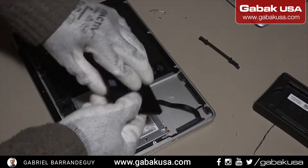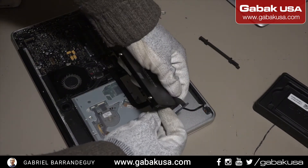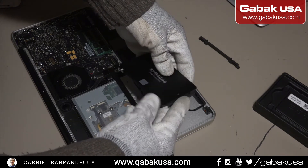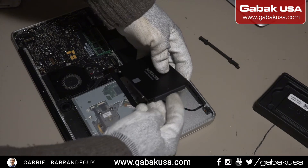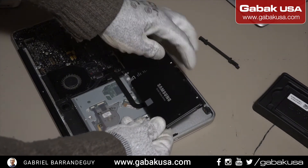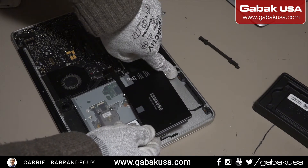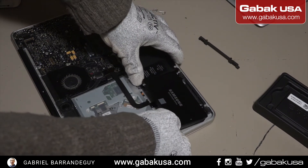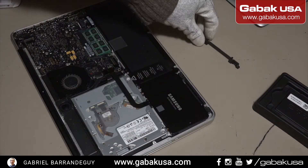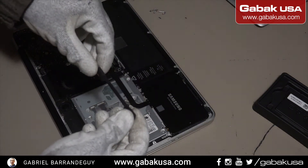Now that we have all the screws, we can put it in the way it was. Remember this flex cable is very fragile so don't pull it or anything like that. It also has just one way to put the connector — make sure it will match up. These pins that you see here have to fit in those two holes, and you sit it over there, then put this back.